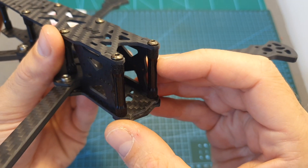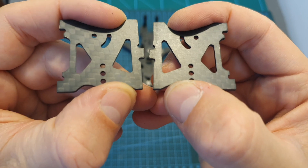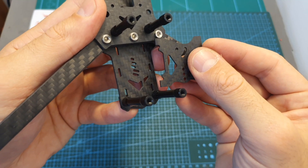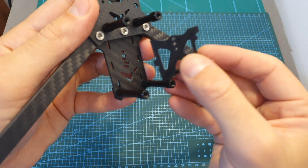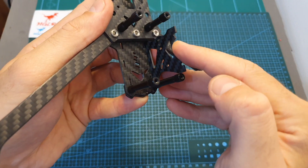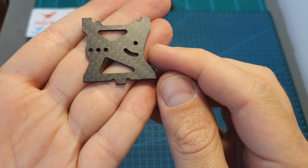Another nice feature of this frame is that it supports both mini and micro-sized FPV cameras. The FPV camera side plates can be positioned in two ways, so if you would like to use micro-sized FPV cameras you will need to position the side plates like that, and if you would like to use mini-sized cameras you will need to position it in this manner. In addition you can also flip the side plates horizontally so you can choose between two mounting holes for the FPV camera.